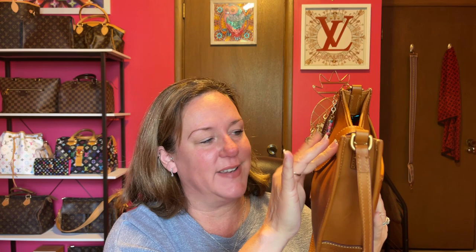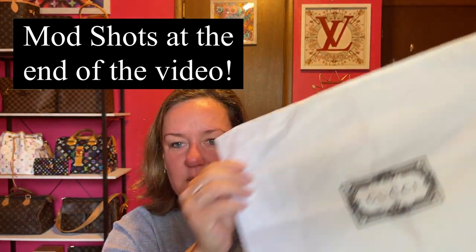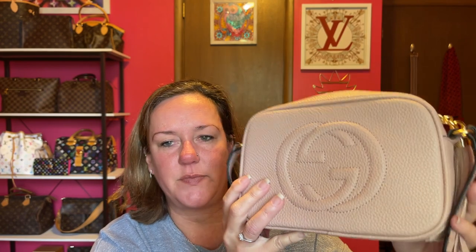We're not talking about that bag today. We are talking about this — this is the dust bag that came with my Gucci. There was a slight odor; if you've ever ordered from DHgate or AliExpress, they sometimes have a smell to them. I wanted to try the Gucci Soho Disco, and it has the tassel — I always love this tassel as the zipper pull. I got it in this color; it's like a light pink.